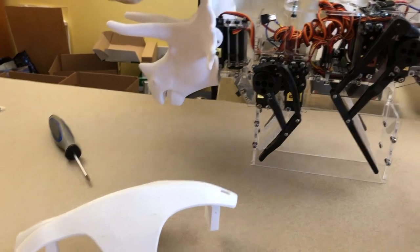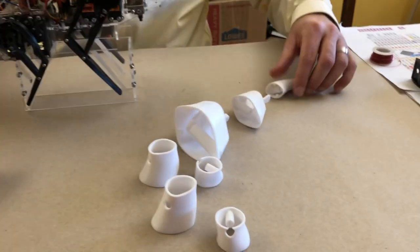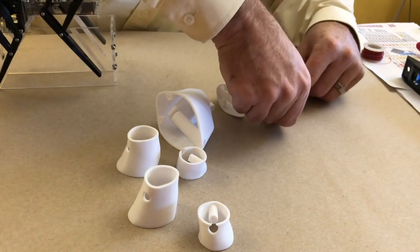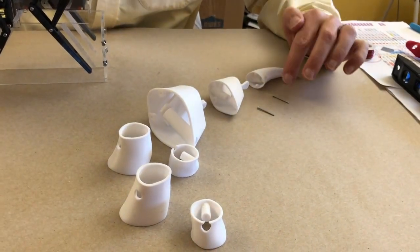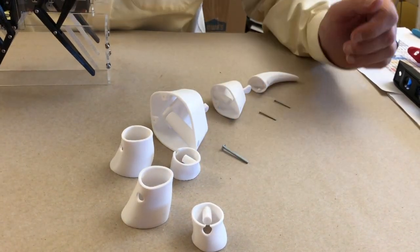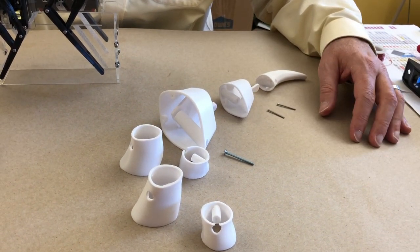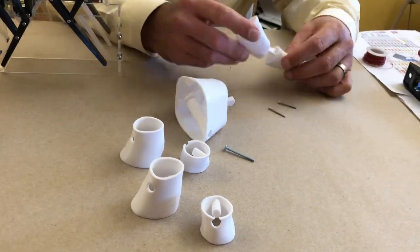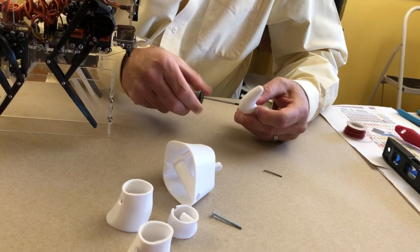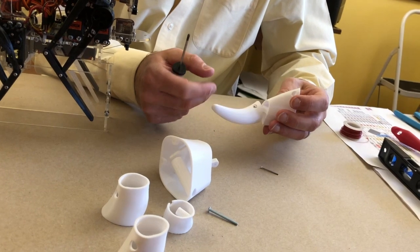Now we're going to build the tail. First thing we're going to do is assemble the tail, and then we'll attach it. The tail uses two M2 by 25mm long bolts for these two sections, and then one M3 by 35mm long. These are the only odd-sized bolts in the whole robot, but it just kind of worked out that those were the best for the tail. You could put blue Loctite on these nuts if you wanted at this spot.